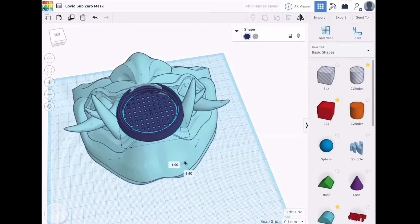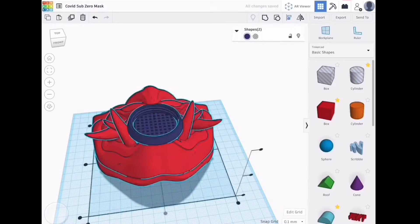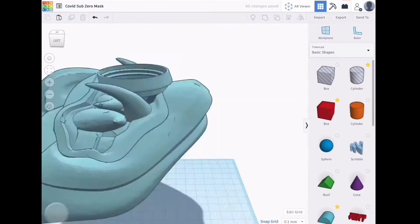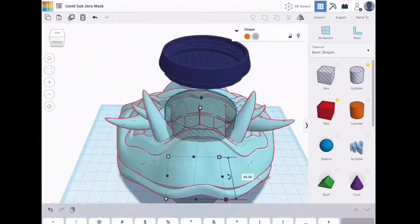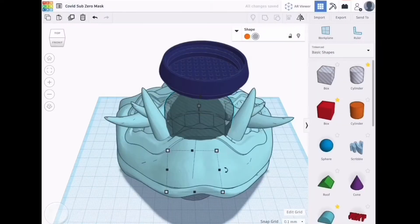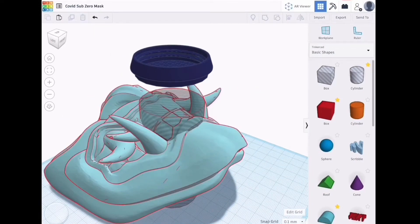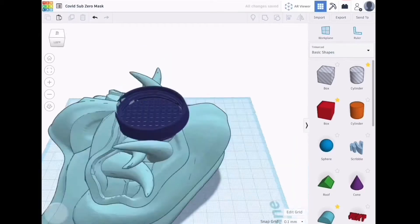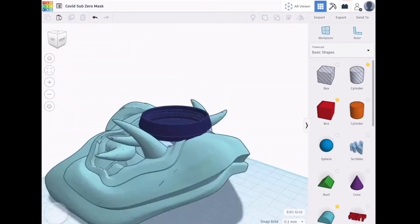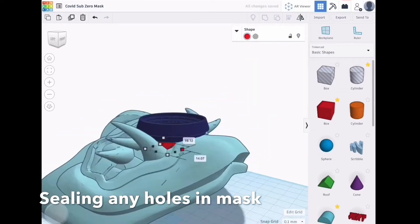This mask took about 17 hours to print on the fast reality slicer settings, and it took about three hours to paint and seal. I actually found a really cool Scorpion mask that I really like, but the STL file was too complex for Tinkercad, so I'm hoping I can find another STL that I can use to do the same thing.